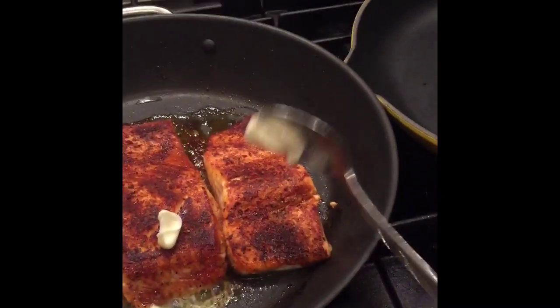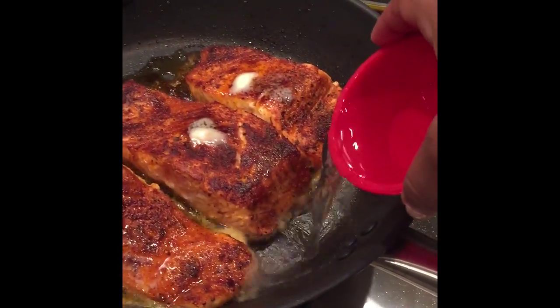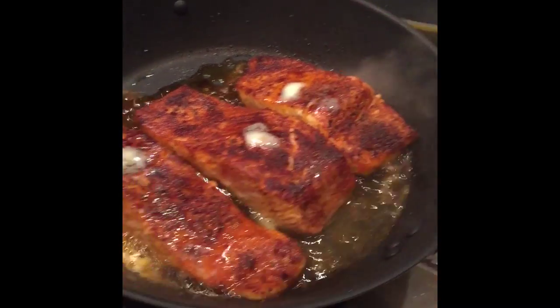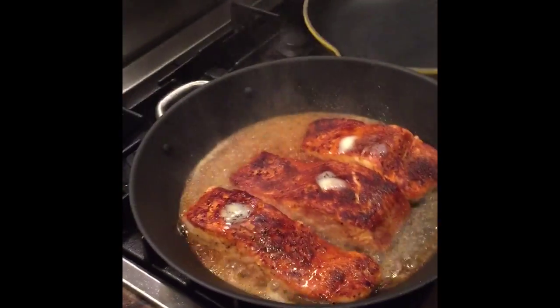This next step is completely optional, but in my household we believe that butter makes everything better, so I'm going to add a dollop of butter to each fillet — probably about a tablespoon total. Next I'm going to add about one and a quarter cups of water to the pan and let that simmer.